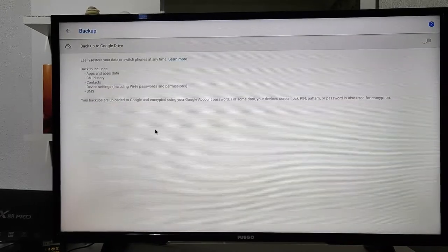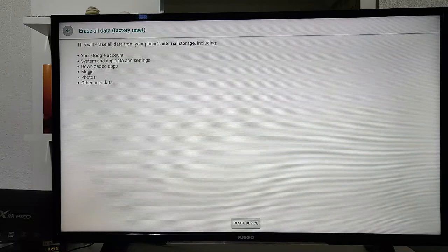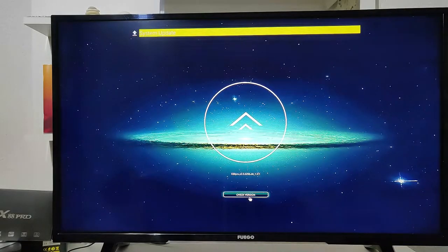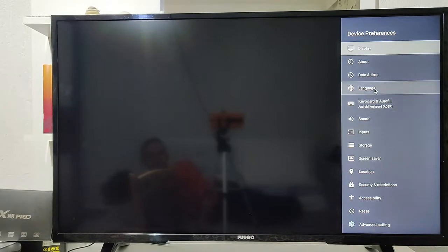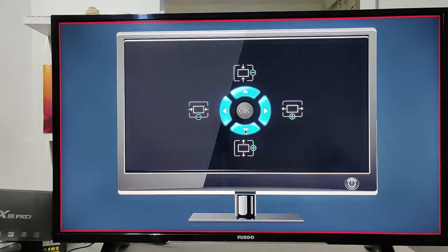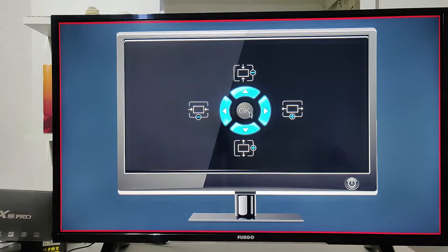We also have Gestures, Backups, and Reset options — those would be a whole different video. We have Updates where you'll find an update if one is available. Back at the device account section, you have your owner name and other options as you would in a normal Android device. Back at the menu, we saw the display options and colors in the settings — you can zoom in, zoom out, shrink, or move the screen positioning left and right.